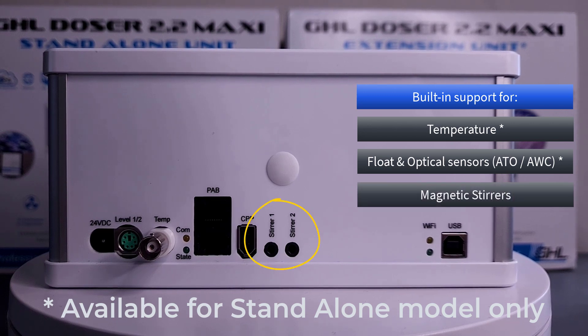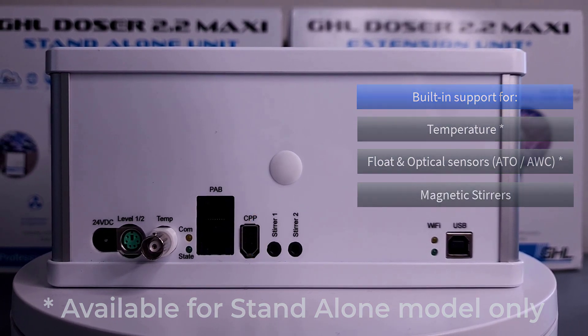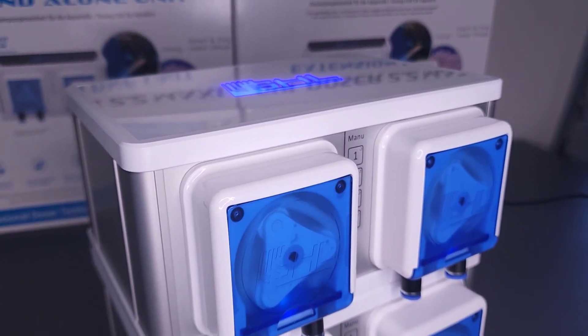Magnetic stirrer ports for mixing up fluids before a scheduled dose. And lastly, PAB expansion ports for growing the dosing system even further.